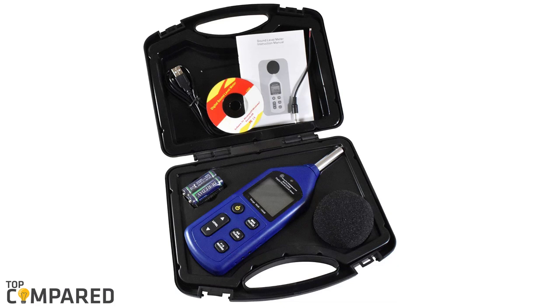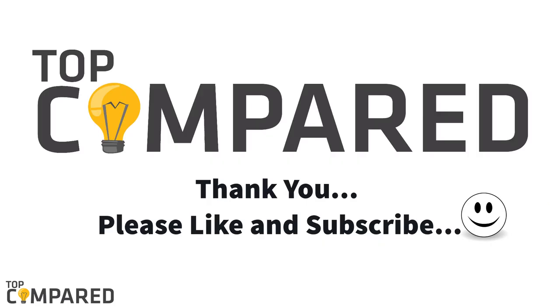After a detailed consideration, I have found that the Bafx Products SPL meter is the most appropriate and most effective one. The product has a minimum and maximum hold feature, auto power off function, and other such features. I have attached the product links in the description box below. Please subscribe to our channel to get regular video content from us. Thank you.